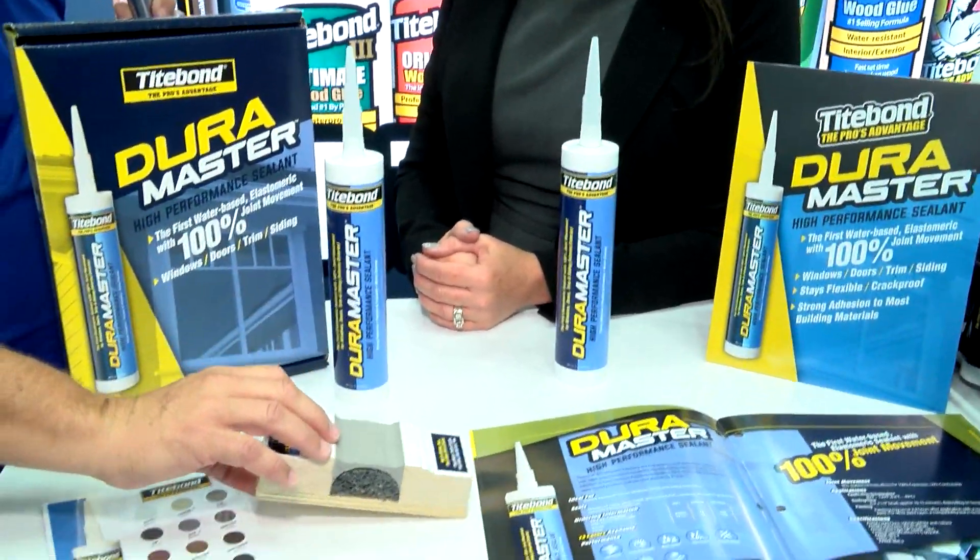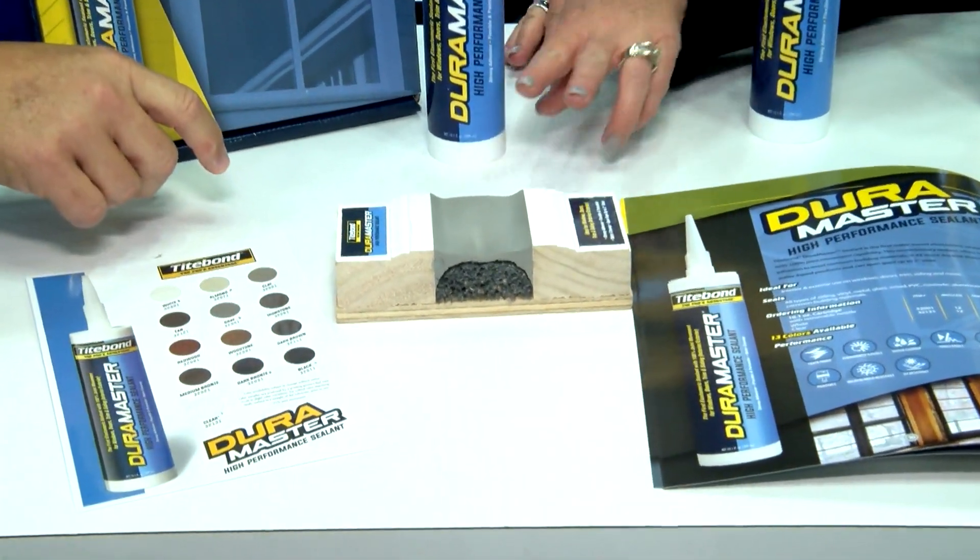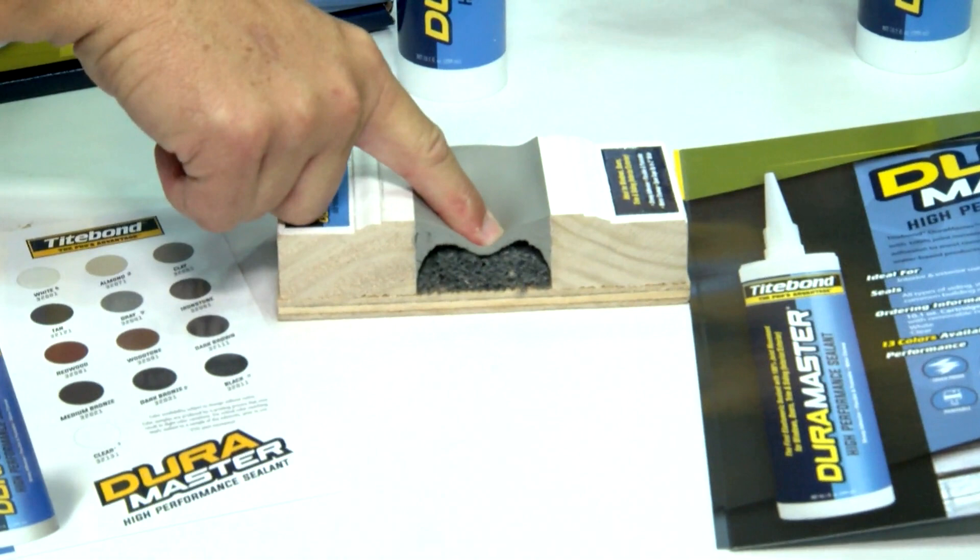And we can see it work right here. What you're seeing is the flexibility of the product, how soft it is, and that it's still sticking or adhering to the sides of the joint.